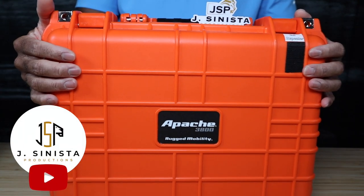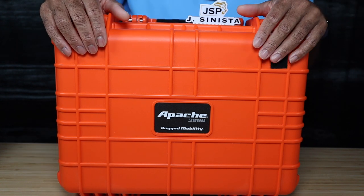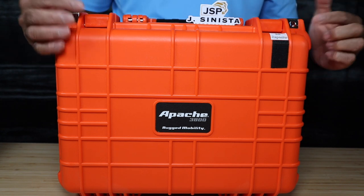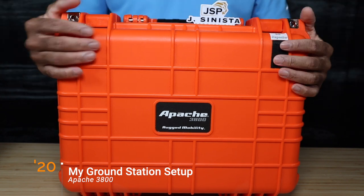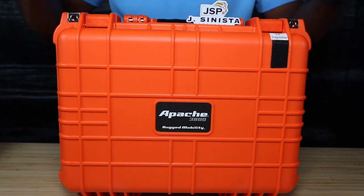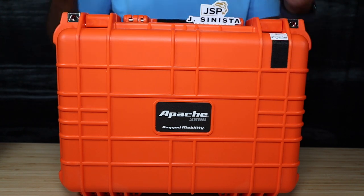Welcome back, YouTube family — another installment in our FPV journey with the Zohd Talon GT Rebel. Today we're going to talk about this Apache 3800 case from Harbor Freight, which is part of the ground station setup. We'll cover what I did to put this together, the materials I used, and pretty much everything that's in it and why it's there.